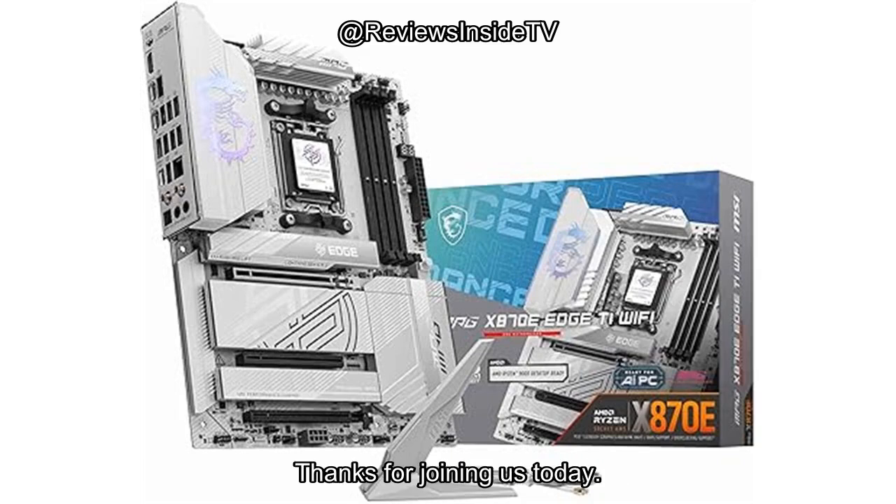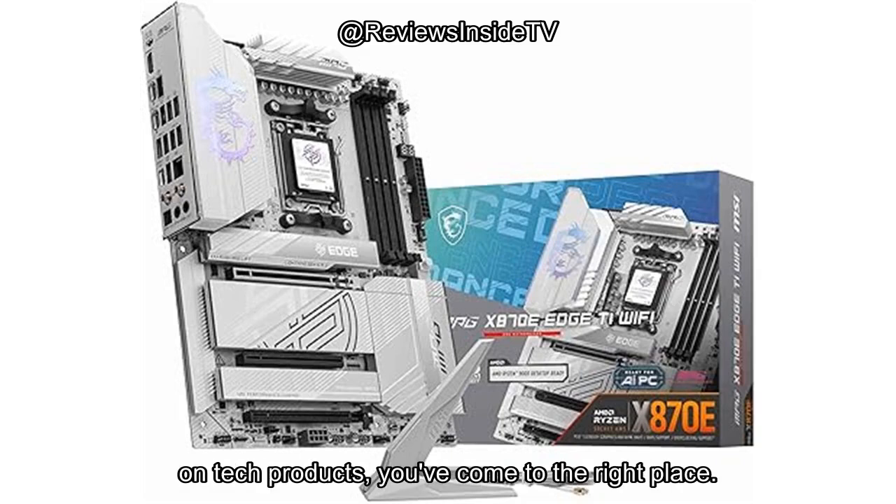Welcome to Reviews Inside TV. Thanks for joining us today. If you're looking for in-depth, honest reviews on tech products, you've come to the right place.